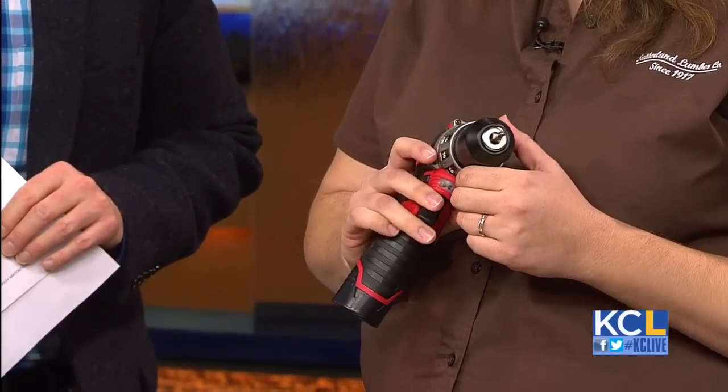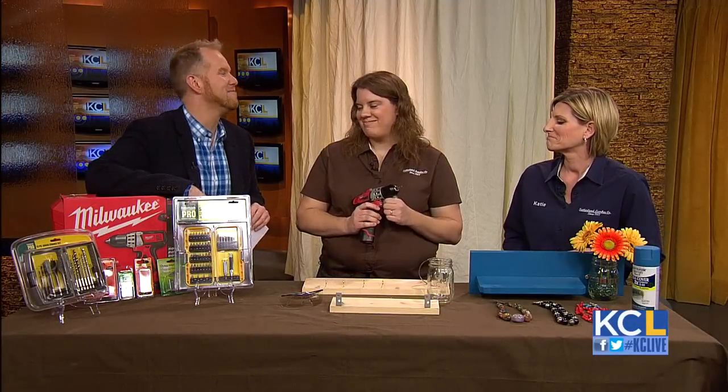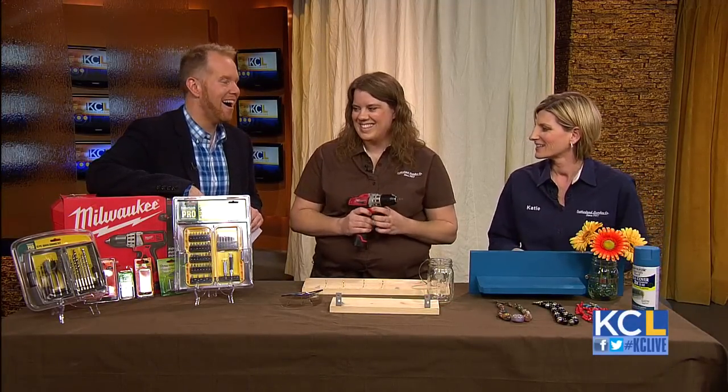Do you find women are daunted by power tools, and they need not be? Yes — both of you said that at the exact same time.